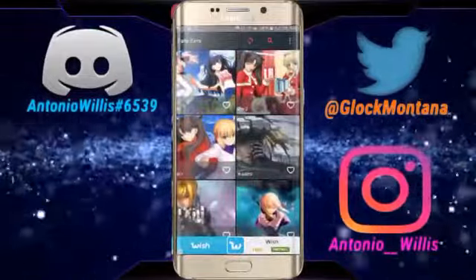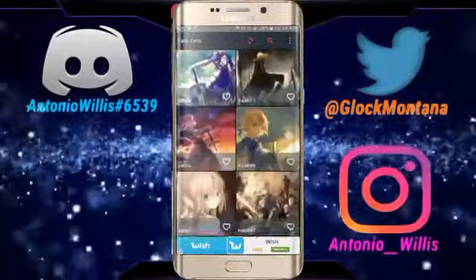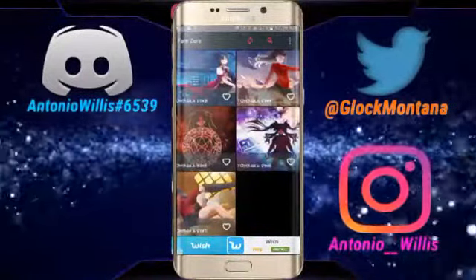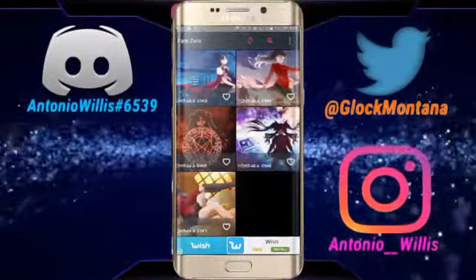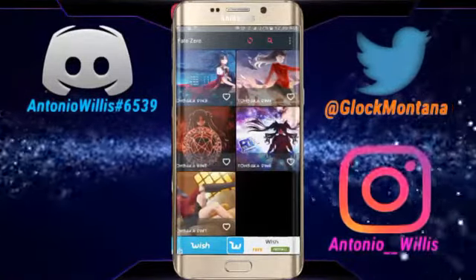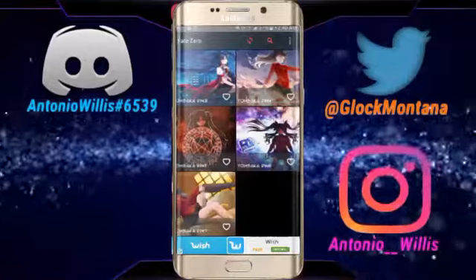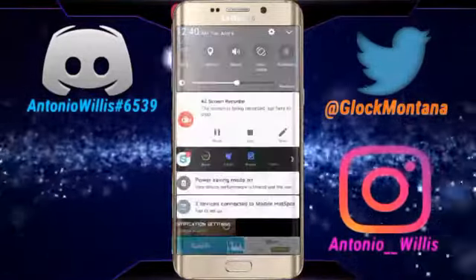If you want to get any of these go ahead and click the link in the description below. His channel will also be in the description below. We're going to cross over right now, so go check out his video. I'll see you in a bit — peace.